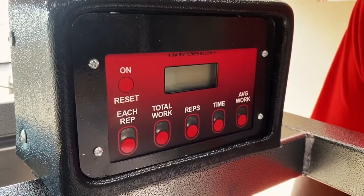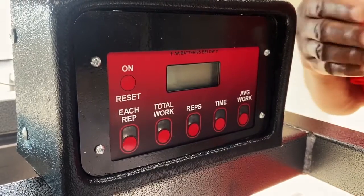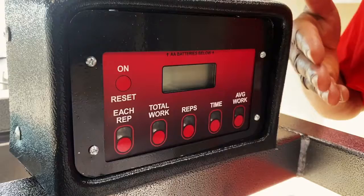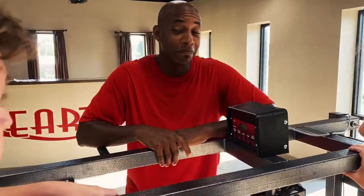We developed this LCD display that provides five different readings during their workout: it shows number of reps, the time, exercise total work on all reps, then divides that number for average work per rep. Incredible — so much to do in one machine, and we can do it all from home. That's the best part.